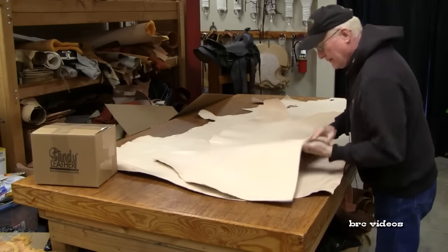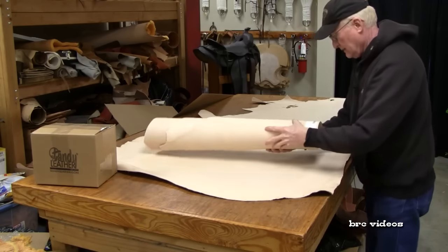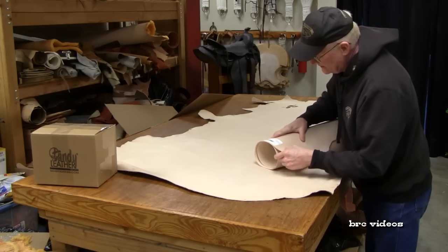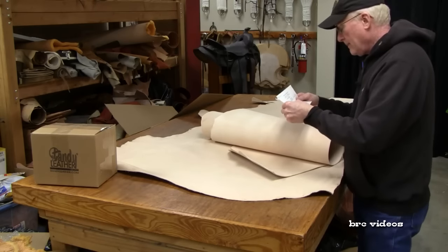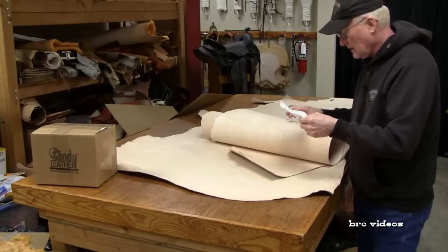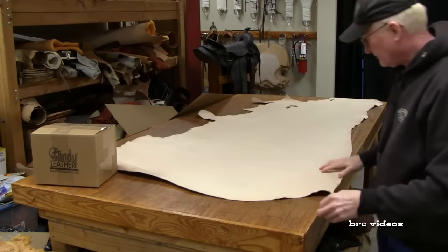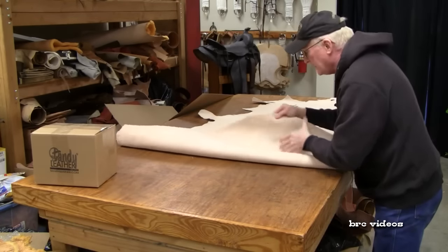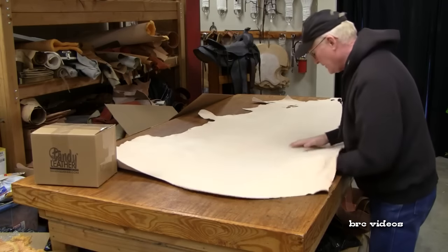I ordered a couple different types of leather here. I believe this is going to work for some iPhone cases. This is item 9050-12 — let me look on the invoice — that is a double shoulder, the oak leaf, six to seven ounce. This one down here is pretty light for what I had in mind; I might double that up to make a custom case.